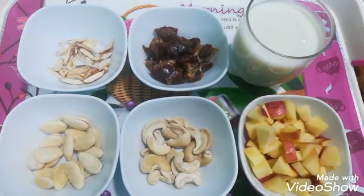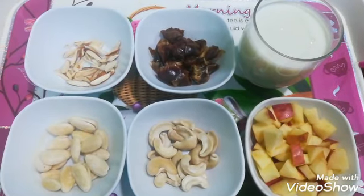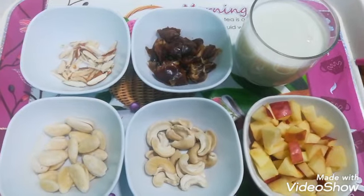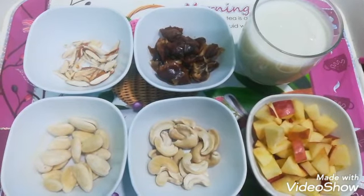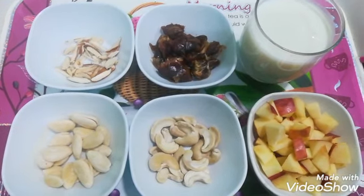For this, I have taken an apple and cut it well. I have 4-5 khajur, which I have cut. This is a bit of badam, which I have cut for garnish. I have 20 kaju and 20 badam.